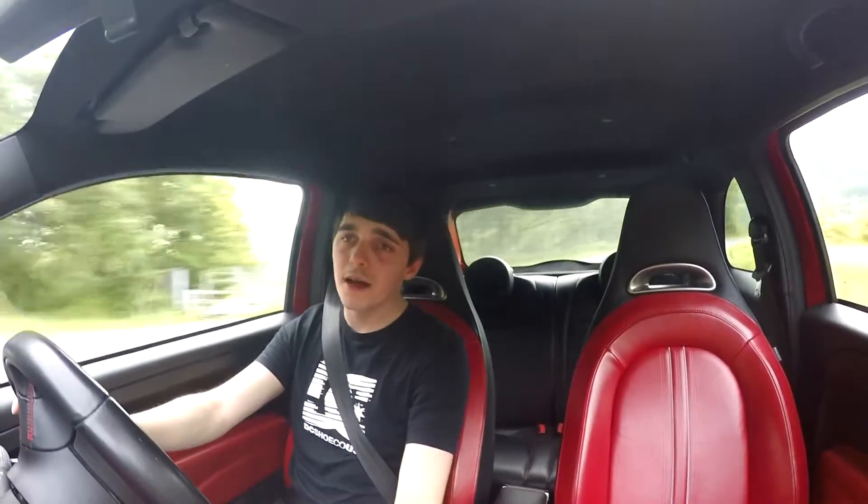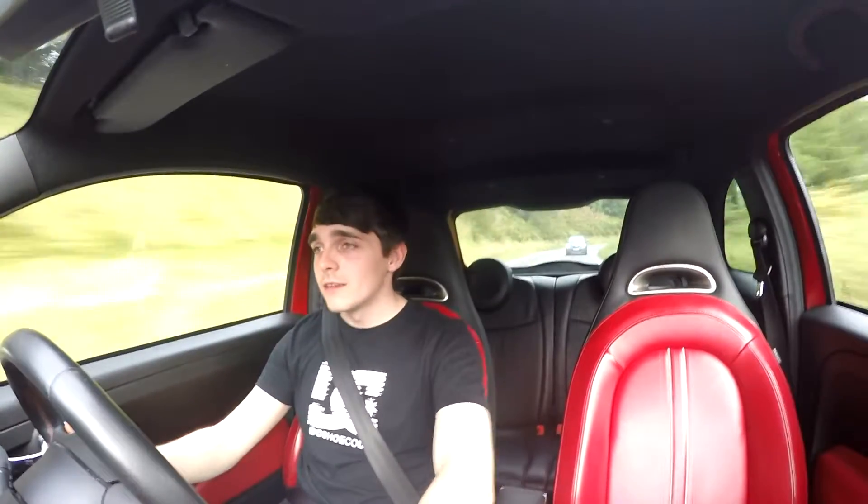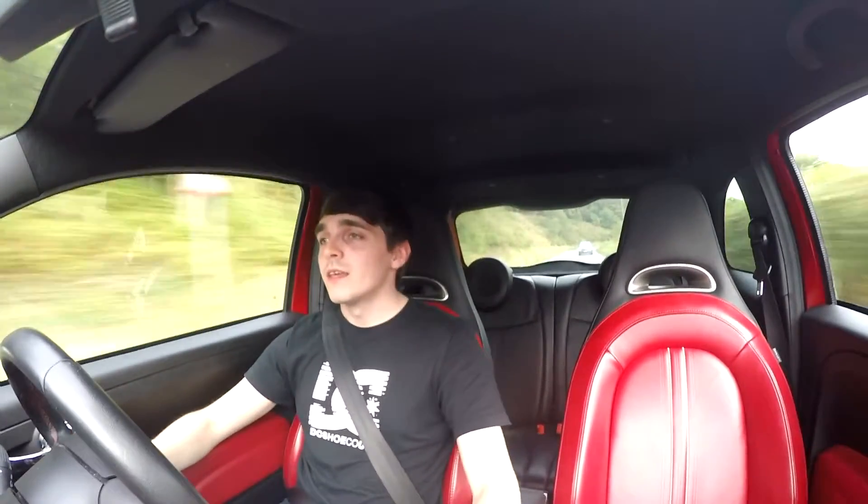So I'm in an Abarth 500, and this is a 135 model. This is a modified car — it's running just under 200 horsepower and 330 Newton metres. I think with these Abarths they're really underrated; not many people go for them, but when you put 200 horsepower in one, they're a ton of fun.